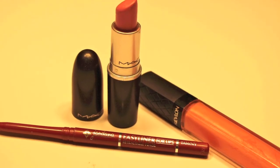Now for the lips, I'm going to be starting off with a Jordana Lip Liner 20 and I'm just going to be lining my lips. Using my favorite lipstick, Snob by MAC, I'm just going to be applying that on my lips. To finish off this look, I'm going to be using a pink nude lip gloss.